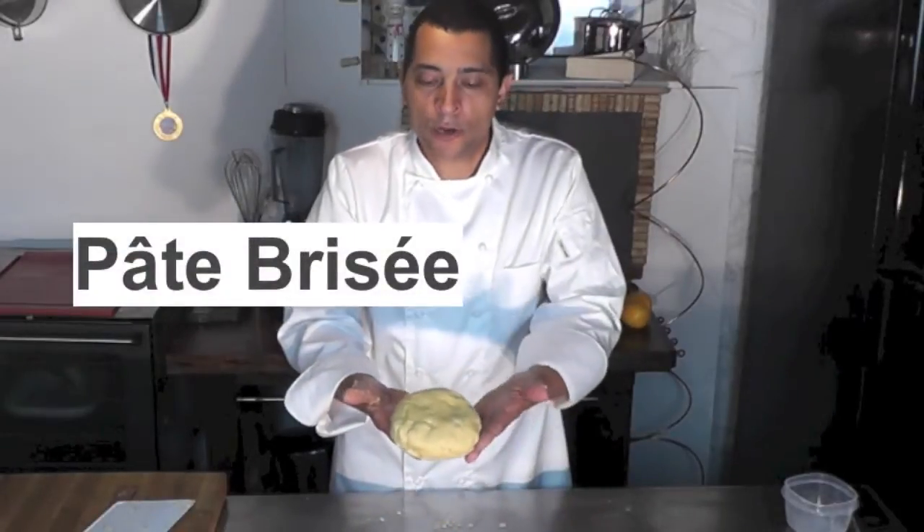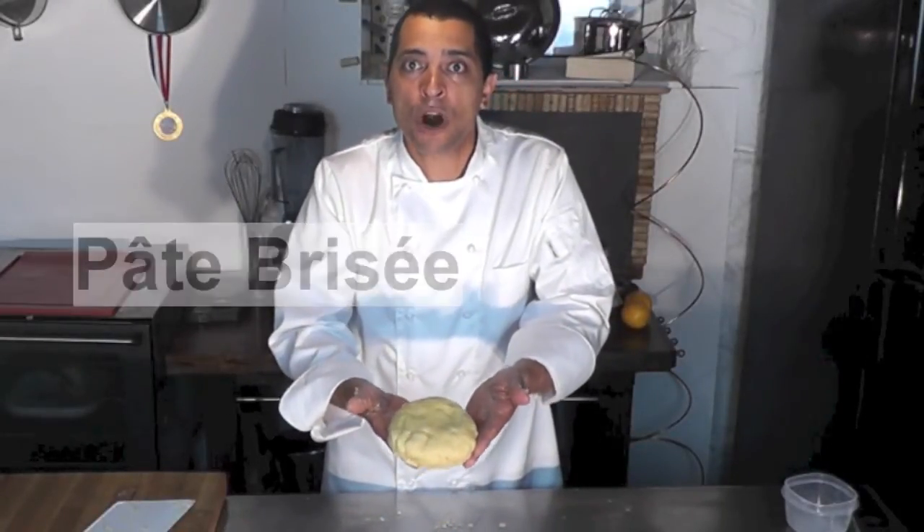This is what we're about to make here — a nice pâte brisée, broken dough. Welcome to my video, I'm Roger Powell. I'm about to demonstrate to you how to make a pâte brisée. Pâte brisée means literally in English 'broken dough.' Why? Because it's very flaky.